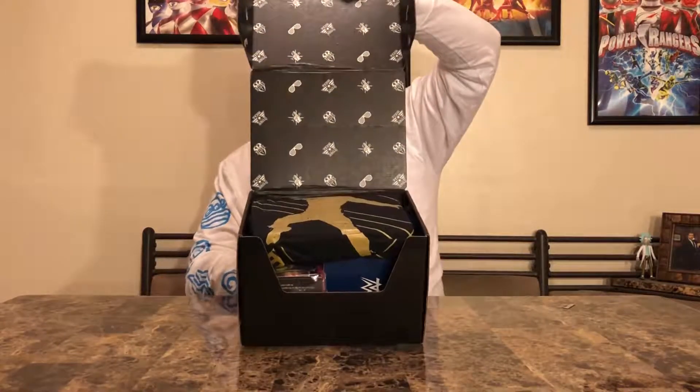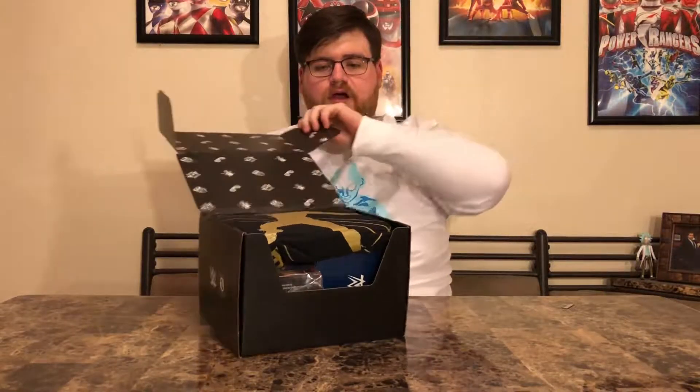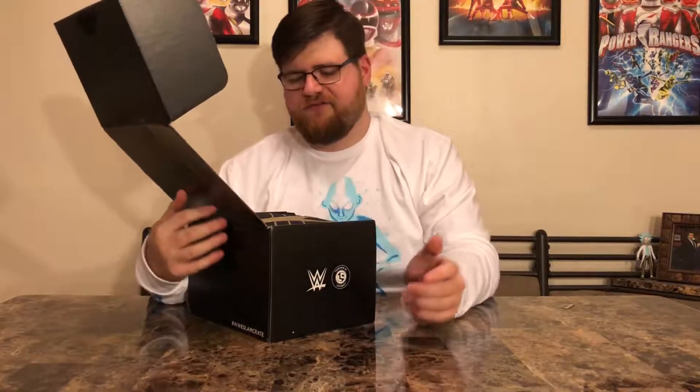Let's slice open the Slam Crate and see what we've got. The box itself gives you a clue — I can see symbols for Sasha Banks, Team Angle, Roman Reigns, and Daniel Bryan. Interesting group. I'm not a big Roman Reigns fan, like a lot of older fans, but let's see what's inside.